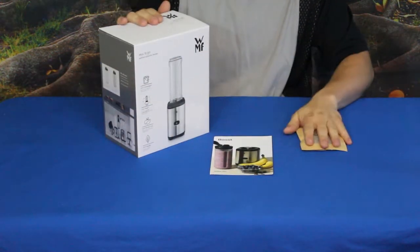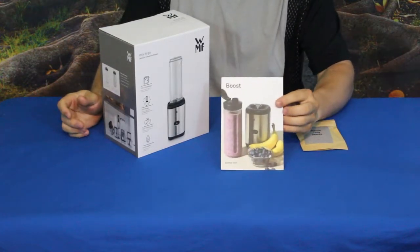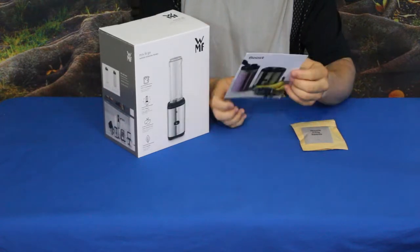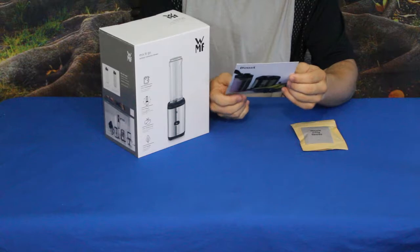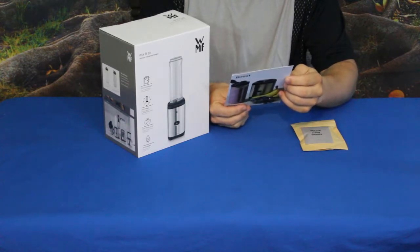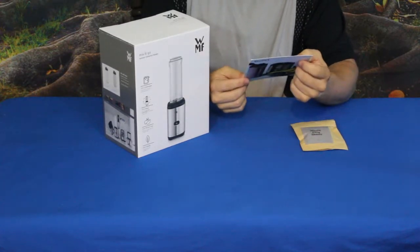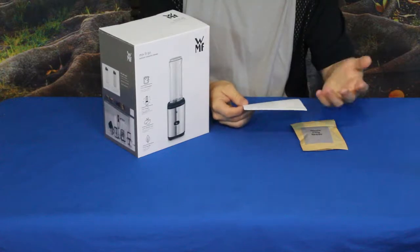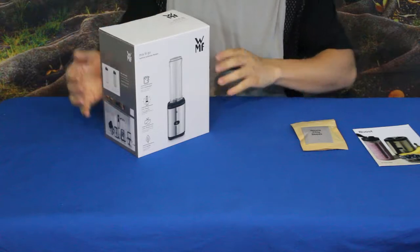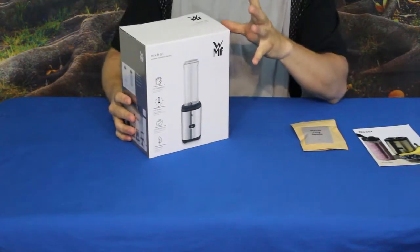We've got a couple of products here — the primary one and an additional item. As you can see, we have the standard card here that says Boost on the front. Their little expression on the back says 'ready to mix things up a little bit,' and it has some information going into a story or general explanation as to what this is about.